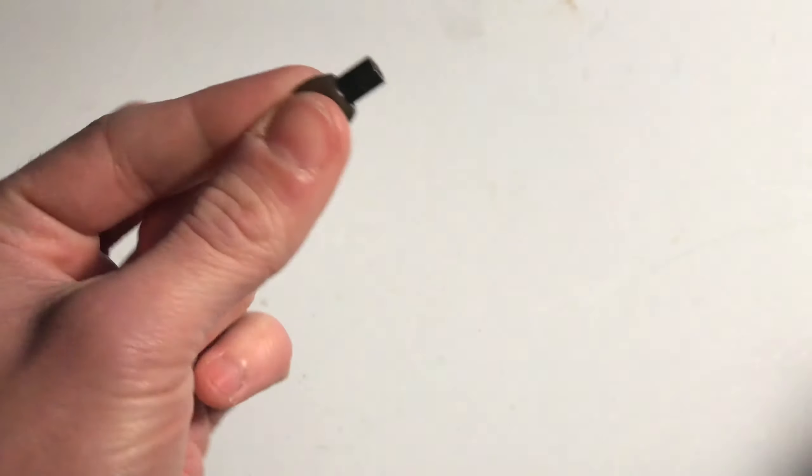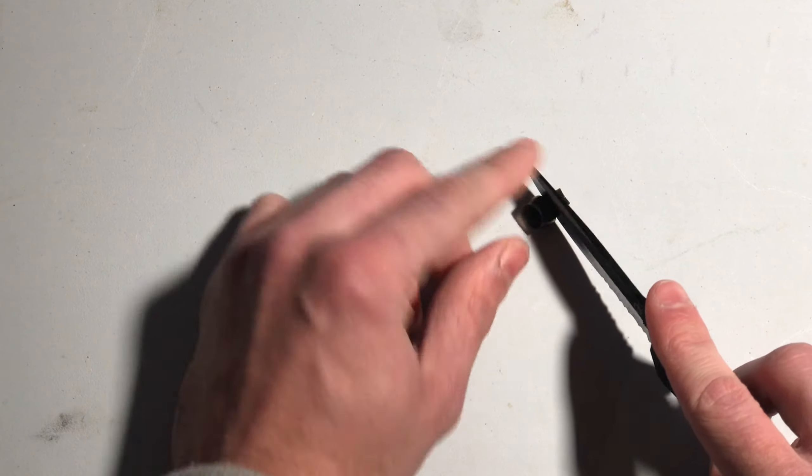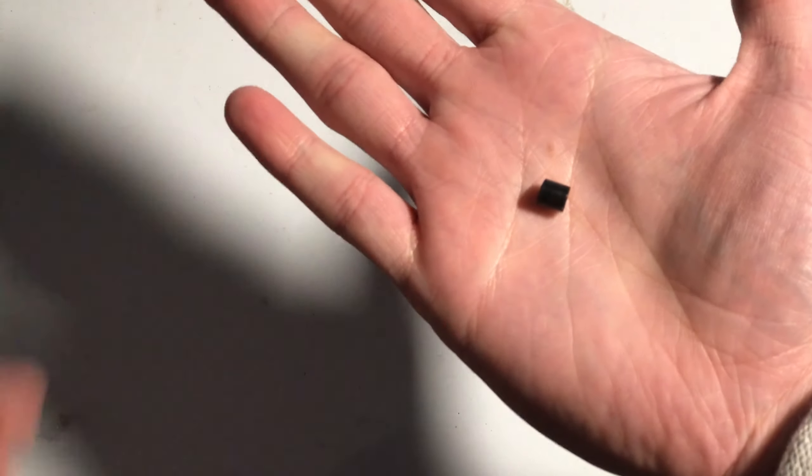Just go ahead and turn them inside out so they look like so. Get yourself a knife — make sure it's nice and sharp for a clean cut. Cut off the little tubular portion of that rubber earbud, and you'll be left with this little piece here.